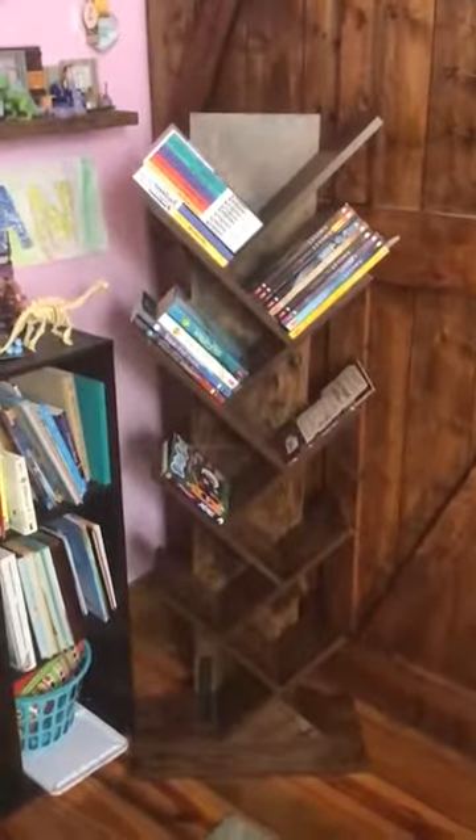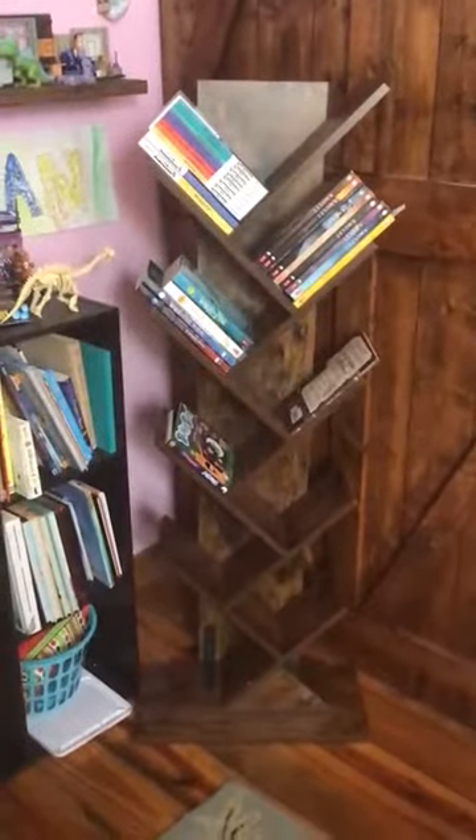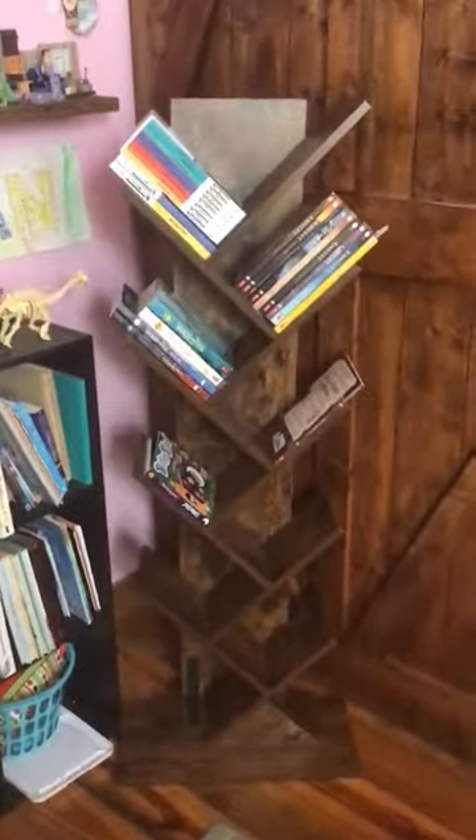I love the look of these bookshelves. I got them to put in my daughter's room to handle some of the overflow from her bookshelves. They have a really unique look and hold quite a few books. I don't have it fully loaded up right now.